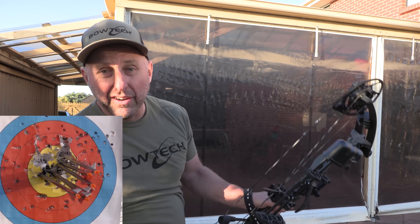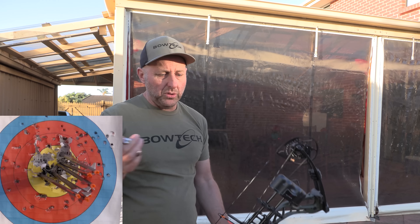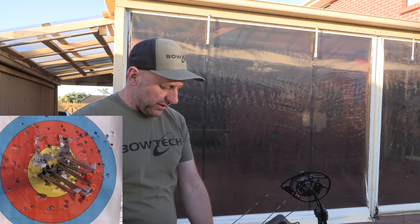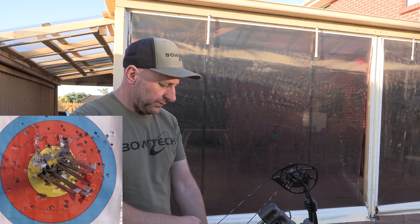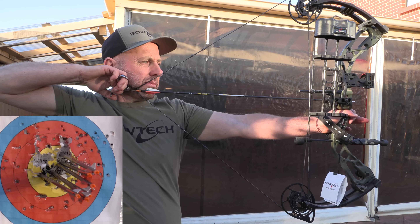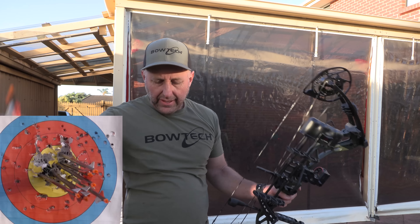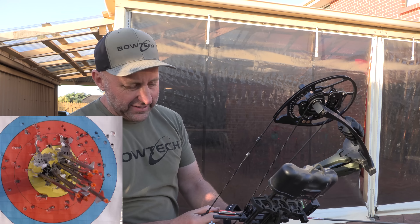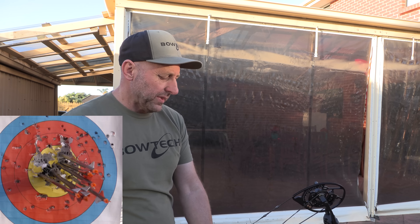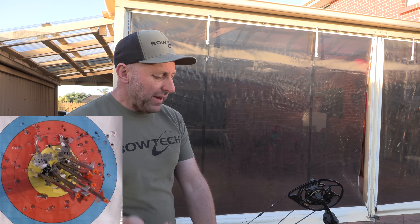What are the benefits of this bow over something like the PSE Drive? Well, it's got more adjustability — more poundage adjustability, more draw length adjustability, a dead stop at the end with the limb stop. It's got the flip module so you can go from fast to smooth, which the Drive doesn't have. The Drive is my biggest or second biggest selling bow, and I think this bow is very comparable to it — it may even be better.